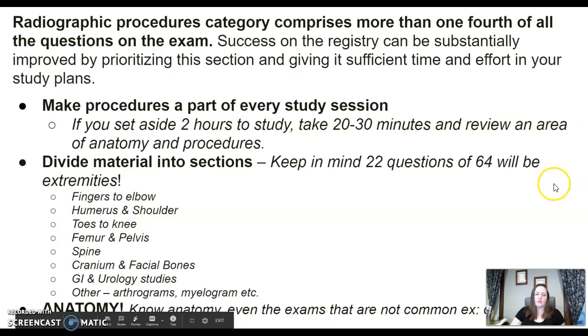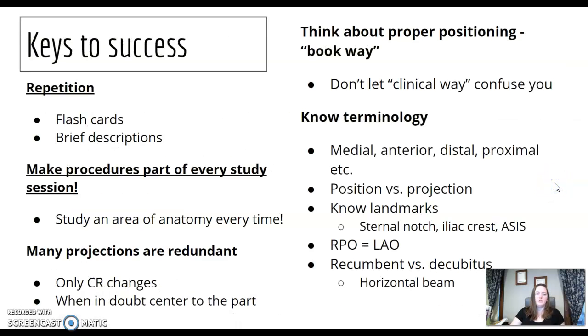Know your anatomy — that's going to be one of the key things for boards. Some keys to success for learning procedures would be flashcards with brief descriptions or images. If you're artistically inclined, draw your pictures. Many projections are redundant, and you'll start to notice similarities between exams in central rays and positioning. When in doubt, go 45 degrees for oblique, and when in doubt, center to the part — elbow, humerus, center to the part.